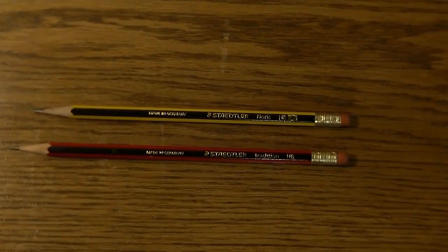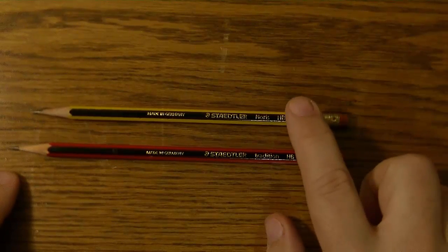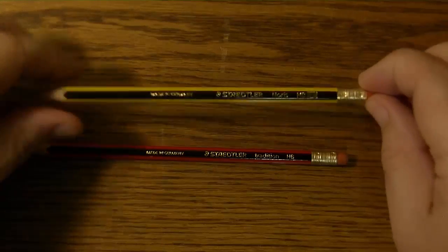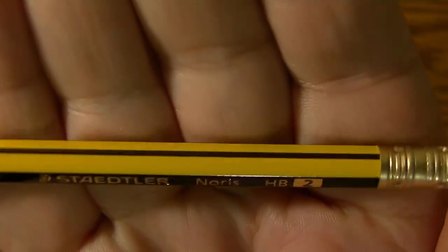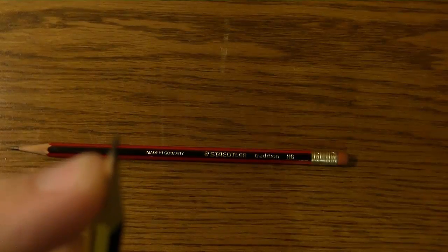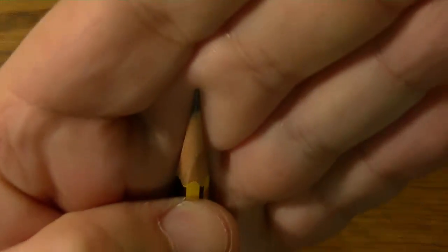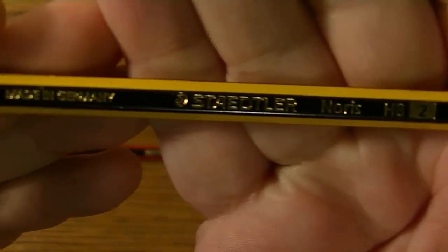As you can immediately see, they both have a different paint job. The Norris is a yellow and black pencil with a slightly gold ferrule, pink eraser, 2mm lead tip, and gold lettering. It is made in Germany.